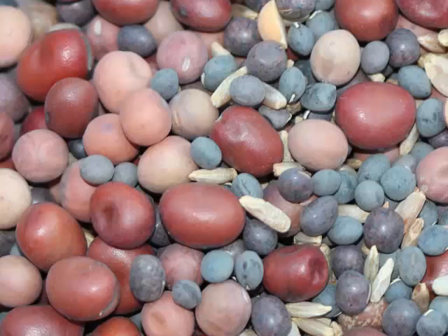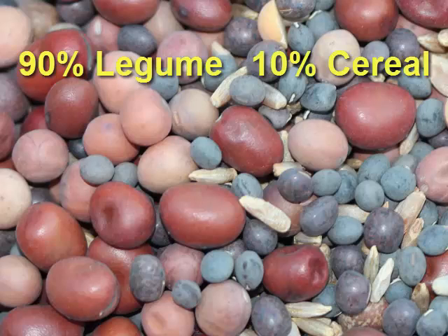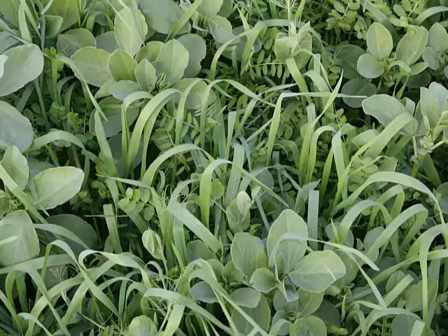The most common types of cover crop mixtures used in California have 90% legume seed and 10% cereal seed. These mixtures have radically different root systems that can potentially complement each other.